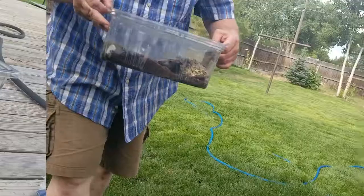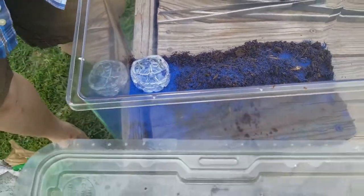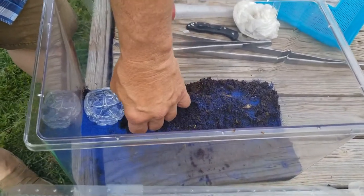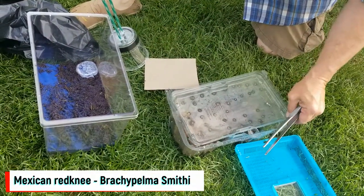There's our Mexican Red Knee, ready to get out — he's already big. I'm not as worried about him getting out, although he's fast. Hopefully he won't do the destructive 'drag everything all over the cage' thing that they love to do. Let's transfer our Mexican Red Knee.